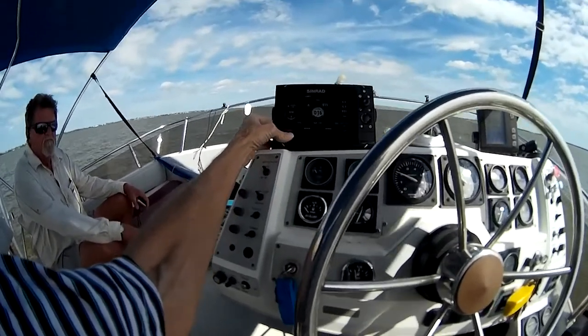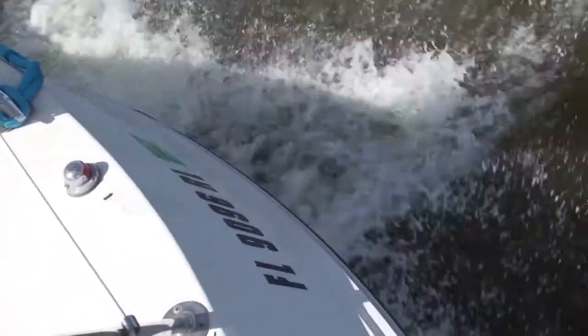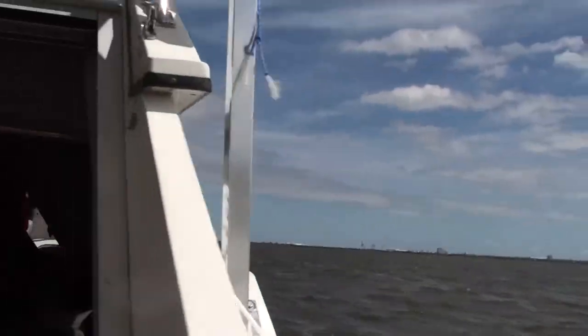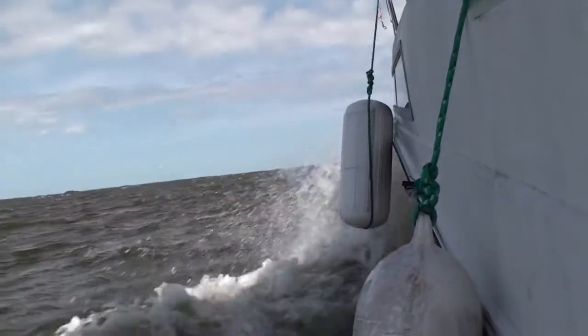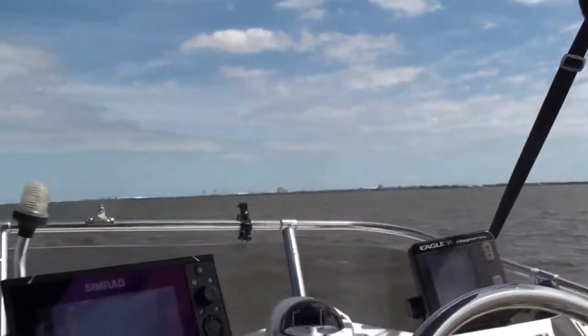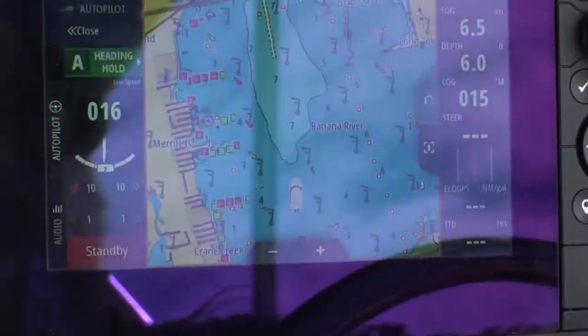I know I can have a split screen or a three-way split screen on the chart plotter, but it's just nice to have a separate depth display. Since I'm driving the boat, it's going about six miles an hour now. This seems to be the best compromise between speed and range — if I try to go much faster I start burning fuel at a much higher rate and decrease my range.